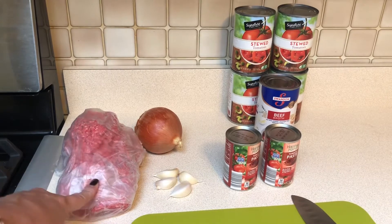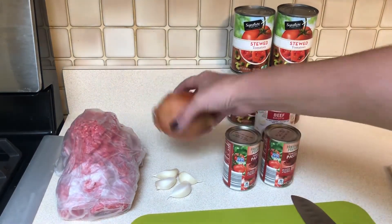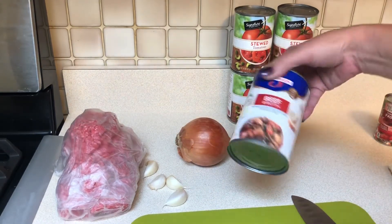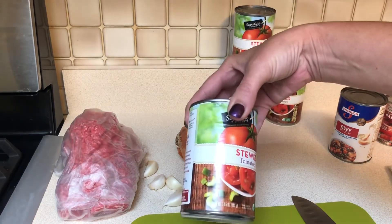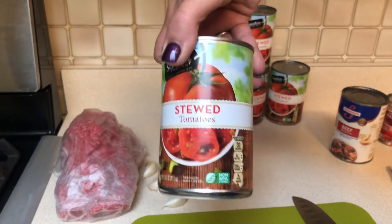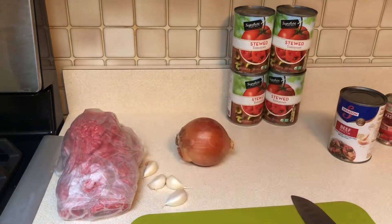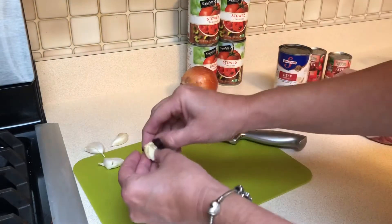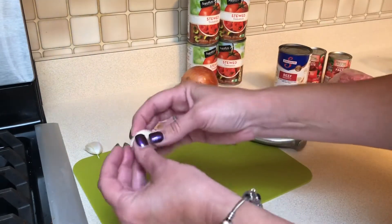Starting on the chili, I have the recipe here because I'm really trying to follow it to a tee. I have my four cloves of garlic, one large onion, two six-ounce cans of tomato paste for a total of 12 ounces, one cup of beef broth, and four 14.5-ounce cans of stewed tomatoes — the recipe calls for four 14 to 16 ounce cans, so we're on track. I'm getting my garlic minced and my onion chopped.